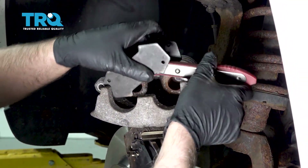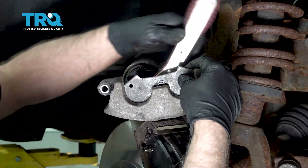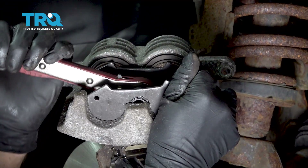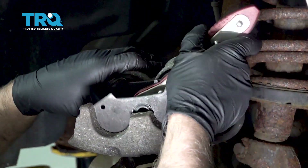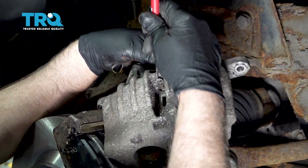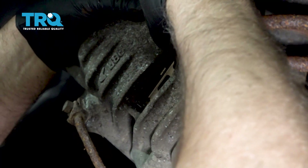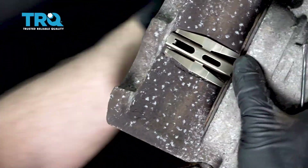Take a brake caliper compressing tool and compress the caliper — just go nice and slow. As you do this, it's pushing the pistons back into the caliper, pushing the fluid through the hoses back up into the master cylinder reservoir. Just go nice and slow. Once it's compressed, remove the tool. Now take this clip out — you can take a pocket screwdriver on the other side, just pop this off and it should pop out fairly easily. Take the new one; it's gonna install the same way it came out. Just take a screwdriver and pry this down a little bit so you can get that little ear to go right there. That's all the way in.